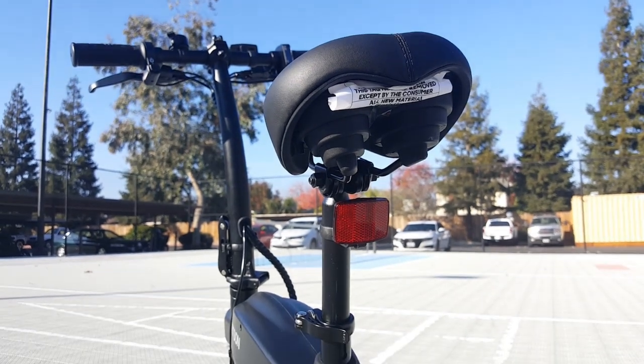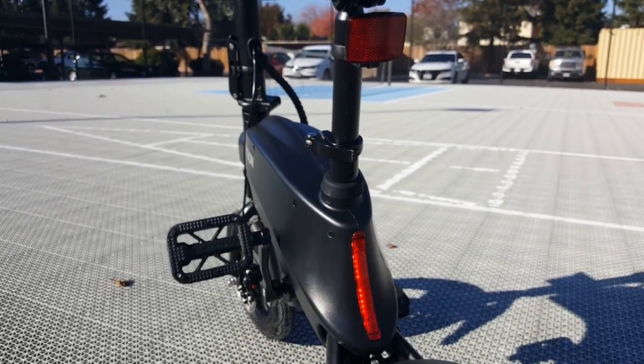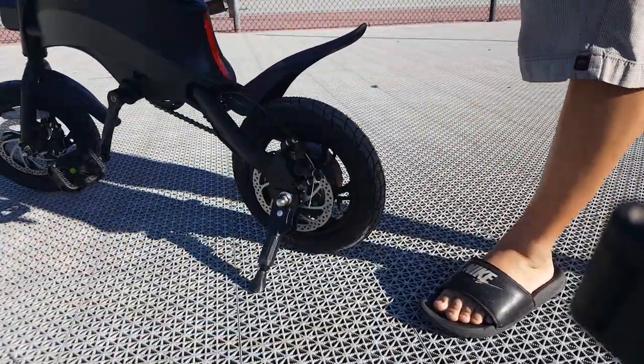The seat, like I mentioned before, is quite stiff and I can feel my back end hurting after 20 minutes of sitting on it. I will eventually switch the seat out. The kickstand on the other hand looks quite durable for this little e-bike and with a quick kick you can easily keep the bike upright in a stable position.